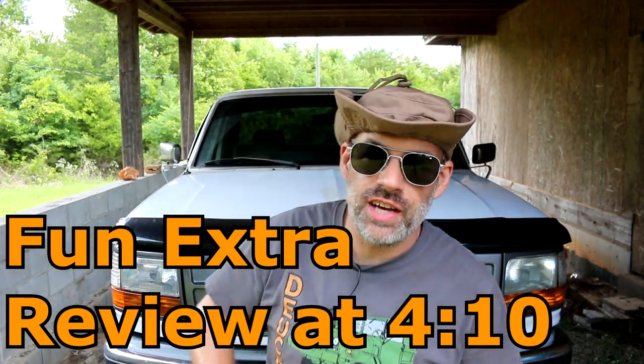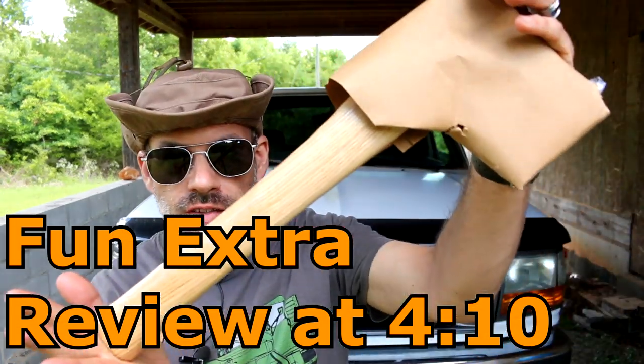How to folks, you're watching Deuce, and today I'm going to review this hatchet.